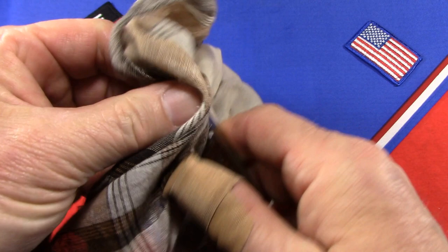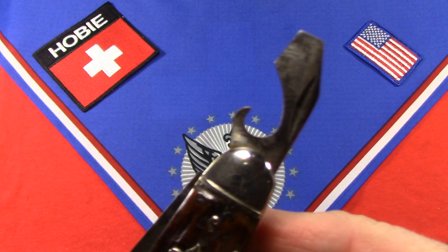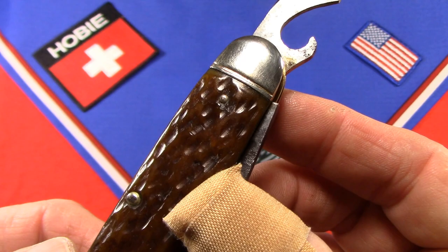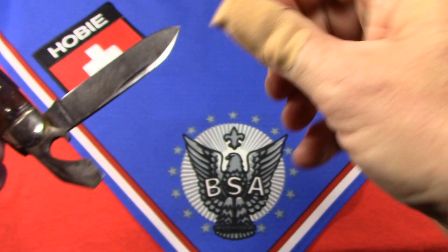One thing they were supposed to move to in 1927 with this cutout shield version was a longer screwdriver, but as you can see mine has the short, stubby screwdriver that they actually used on the acorn model from 1923 through 1926. I can only surmise this is kind of a transition year and they used some old parts. I don't see any evidence that this knife has been taken apart, rebuilt, or repaired, so we'll just say they were using up old stock.